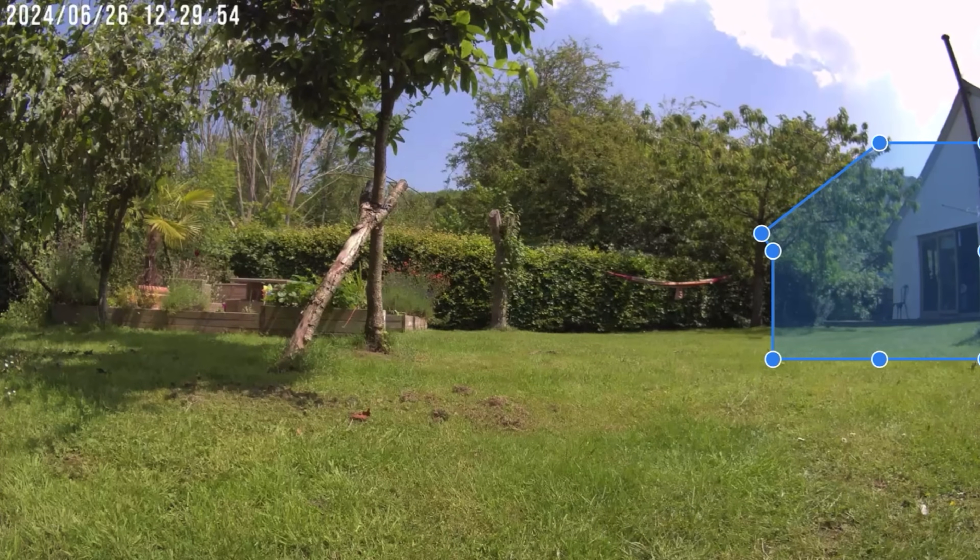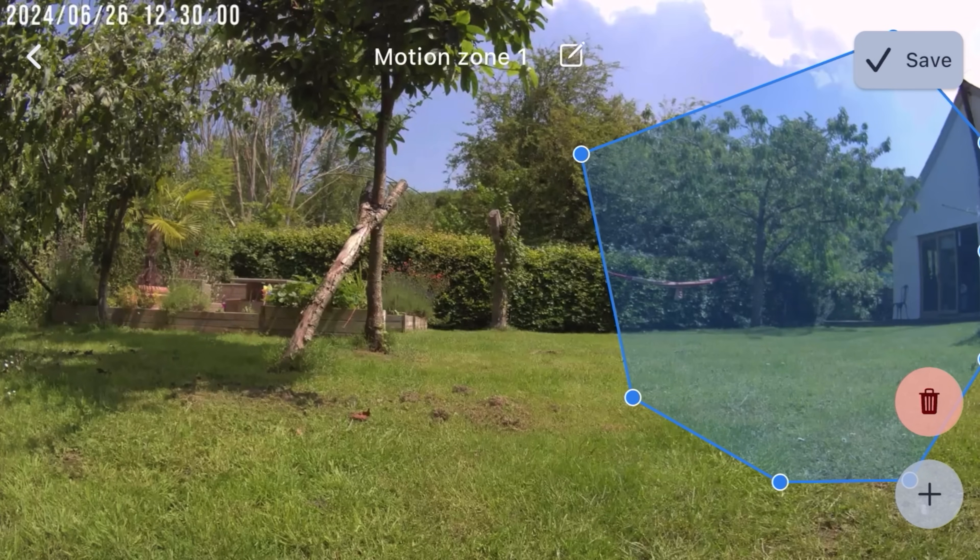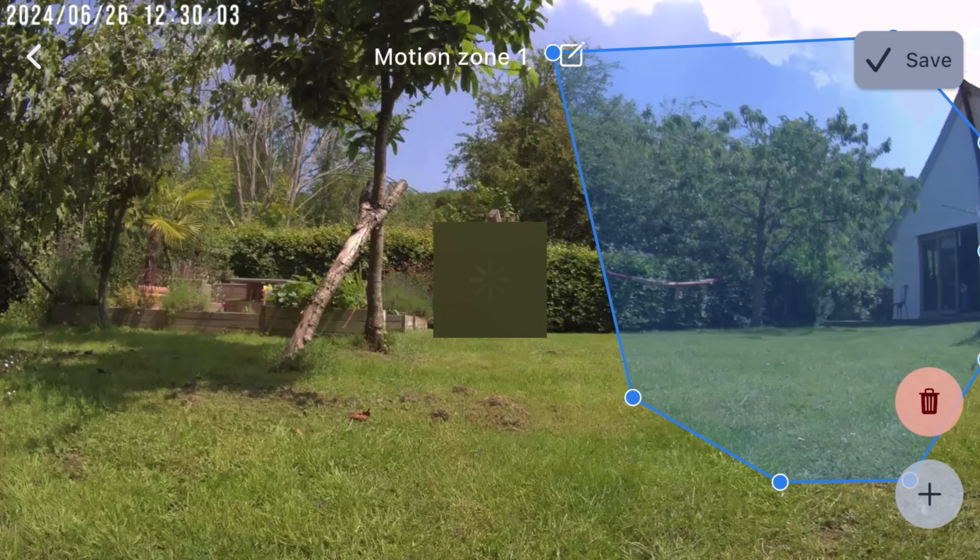You can also set the AI to detect only in specific zones by adding motion zones within the settings. This means that only movement within the blue highlighted area will be detected. It's actually really refreshing to see a brand deliver this straight off the bat with as high a level of accuracy as systems that have been out for a very long time.